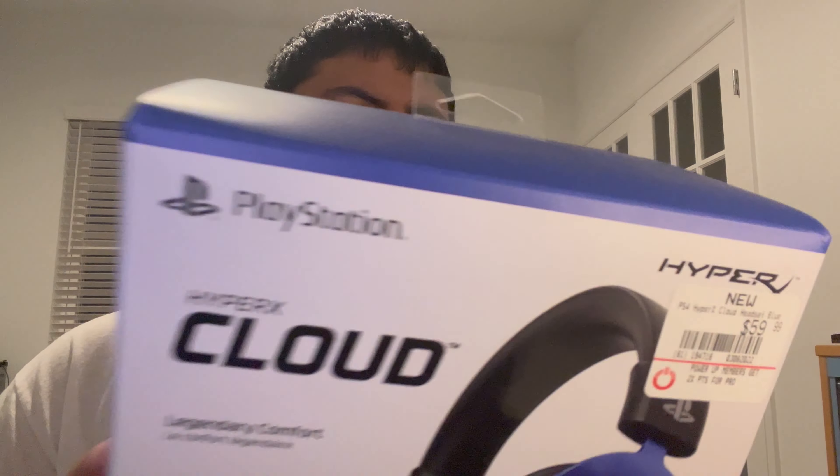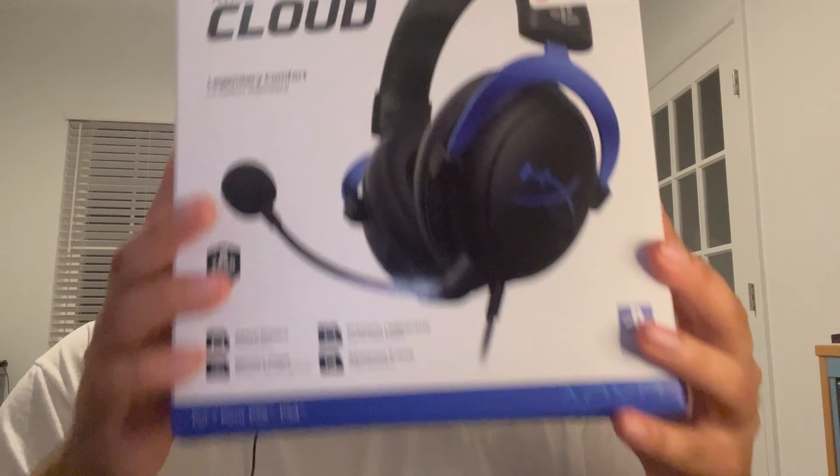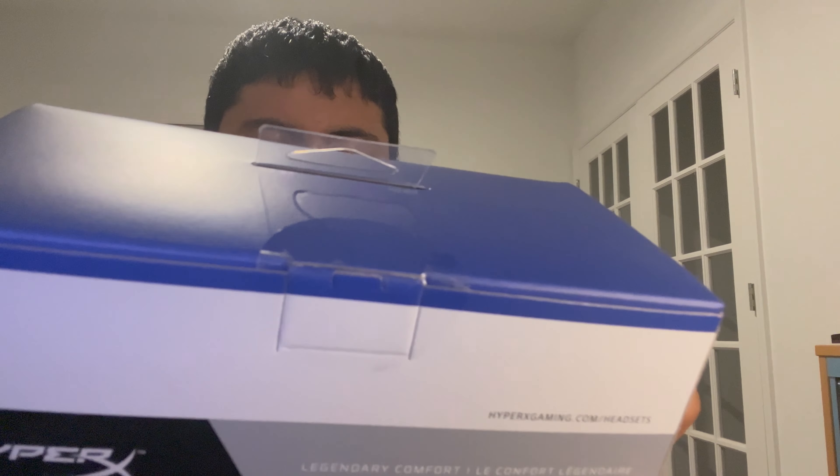One thing this headset has that the old one didn't — the old one was red and black — is that this is an officially licensed PlayStation product. Compared to the previous version I own, this one also has inline controls. You can see right here on the cable you've got inline mic controls, so you can adjust your volume and mute the mic without having to unplug the headset.